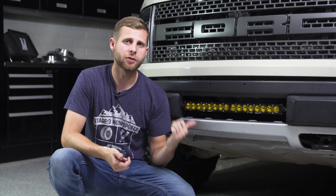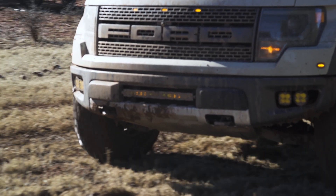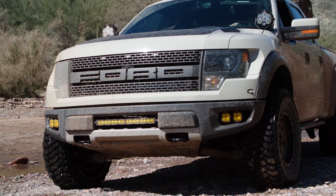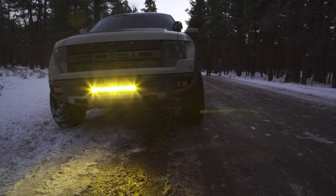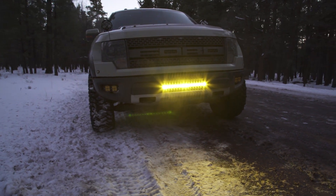Ours is a combo beam pattern with the amber lens, and part of why we chose that is because this is mounted low on the vehicle and we wanted to use it in sort of a fog light setup in tandem with the squadrons we have in the corners. This allows us to cut through the dust a lot better, and we still get a lot of good light output. The amber is also just a little nicer in terms of driver fatigue because white can be really reflective and hard on the eyes for long extended periods of time. All of that has worked to great benefit for this truck and I really enjoy driving with this amber bar on.